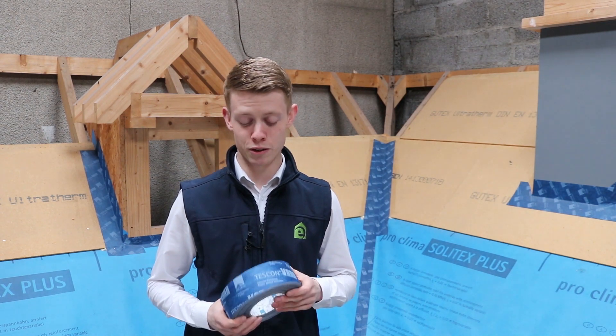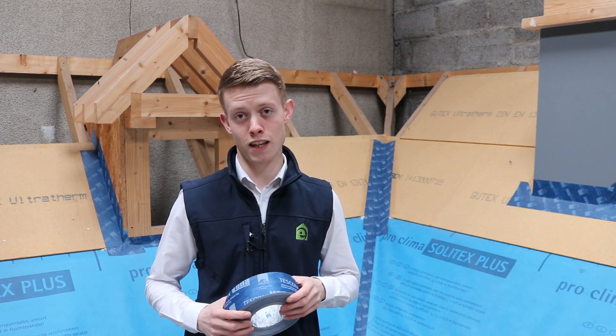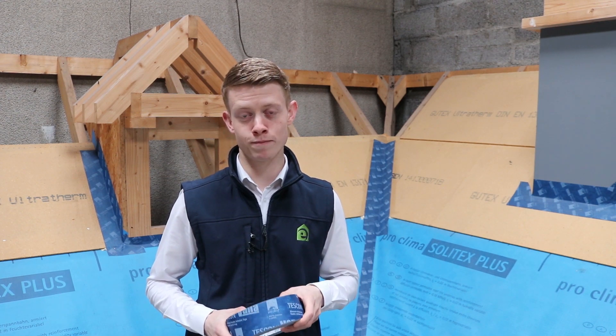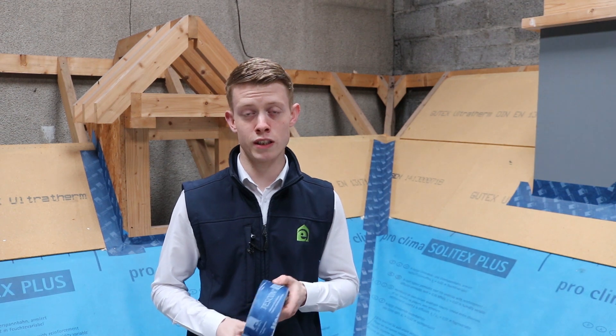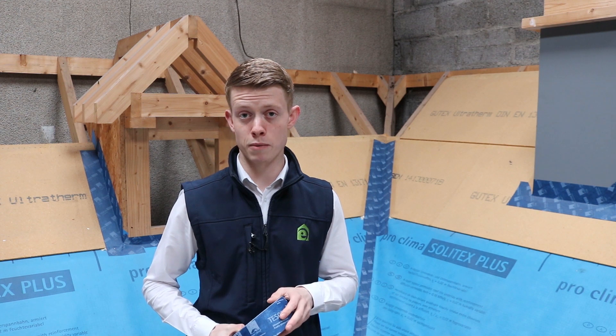My name is Fergal and today we're going to be giving you a quick run-through of Proclima's Tescon Vanna. Tescon Vanna is a multi-purpose airtight sealing tape, generally used for sealing membrane overlaps — the likes of airtightness membranes and breather membranes.